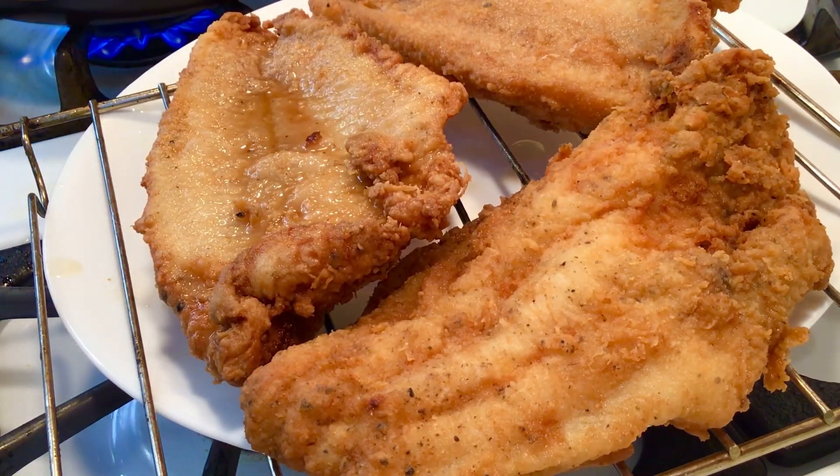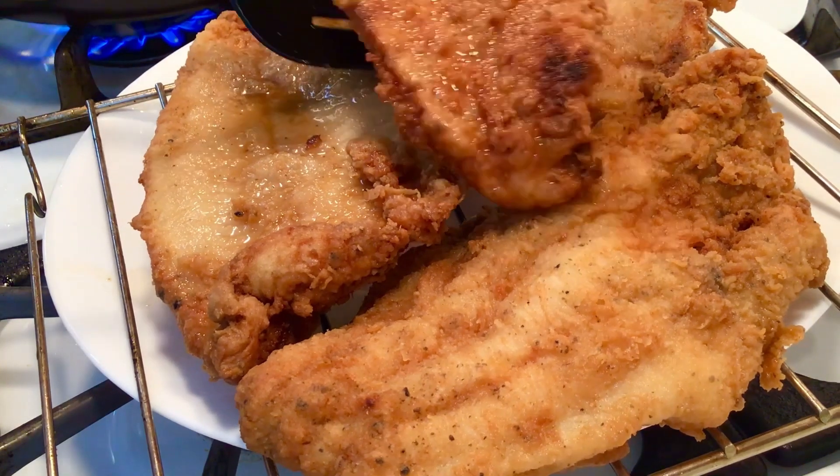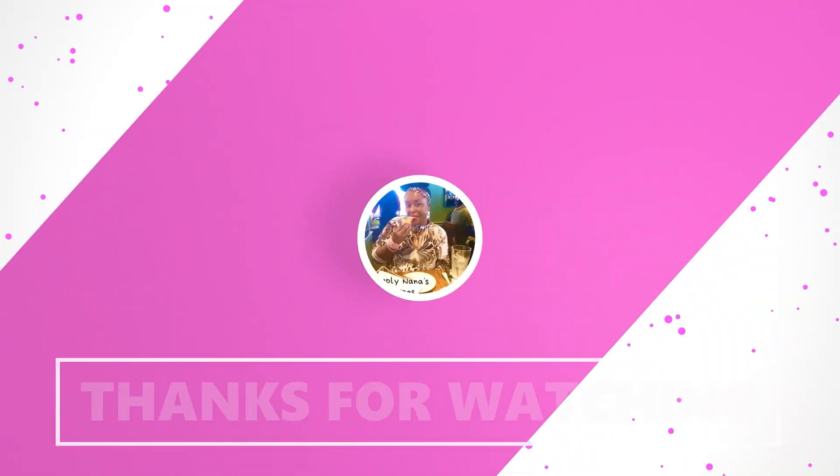These were simple, simple recipes that I brought to you today. Let me know in the comment section what you think. Thank you for watching. Bye-bye.